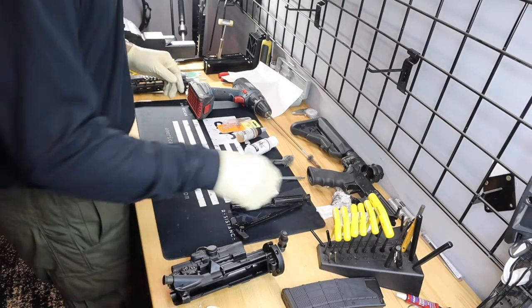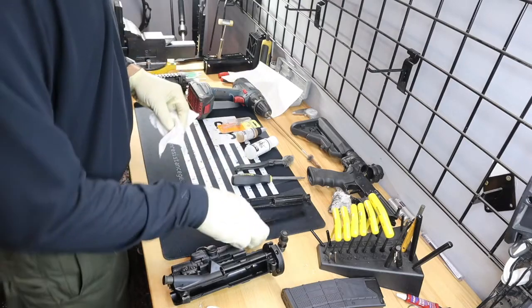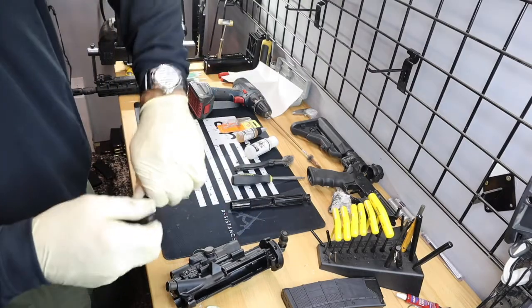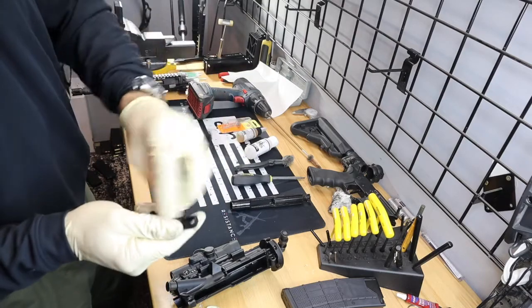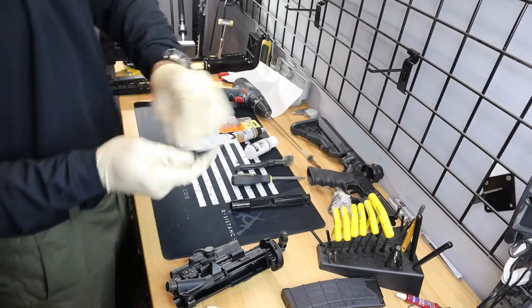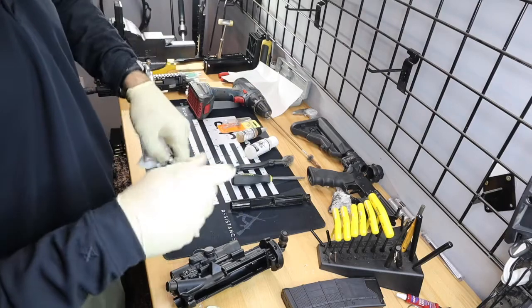Let's go ahead and move on to our charging handle. Just give this guy a good wipe-down — both the top side and the belly up underneath here. You can run Q-tips, paper towels — again, whatever you want to do — just to get the buildup off.